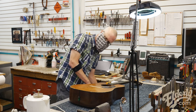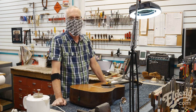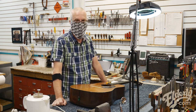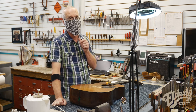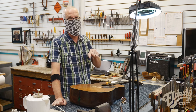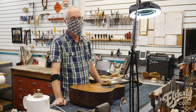Now we just have to let it dry, and I will continue on this process with some more cracks. So there you have it — crack repair on a '37 D18. Thanks for tuning in. Be safe, be smart, wear your mask, social distance — all that good stuff. See you next time on In The Shop. Thanks.